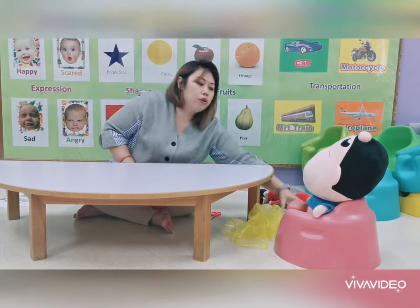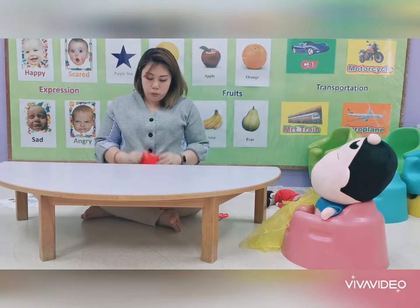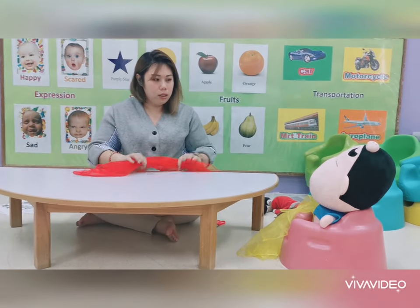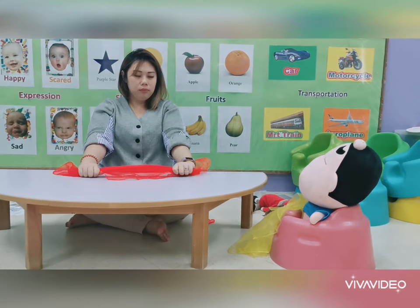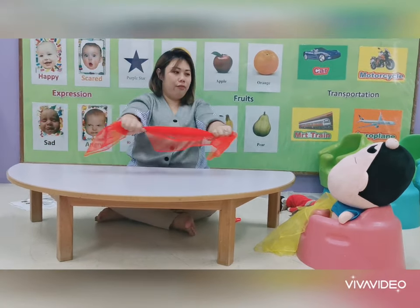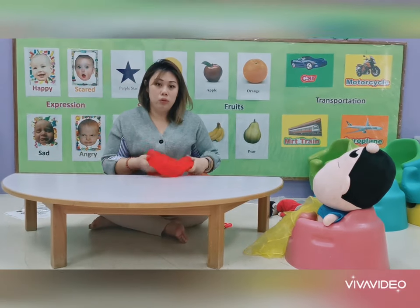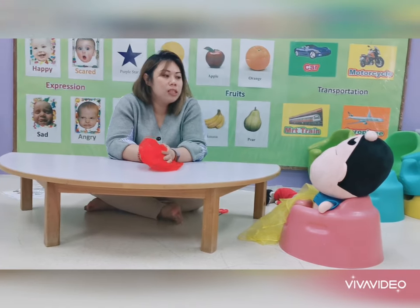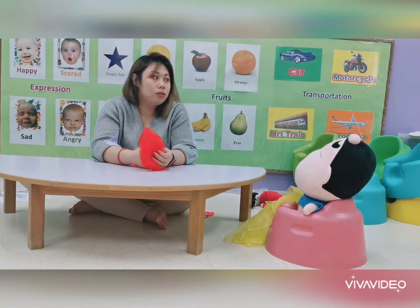Let's stretch with the cloth. Give your child one cloth and you hold one cloth, then stretch together. Let's hold the cloth — let's stretch up, stretch down, stretch right, stretch left. If your child doesn't follow, say: 'Oh, it seems like you like exploring the cloth — Mommy will give you some time to explore.' Then just let your child explore without saying too much.